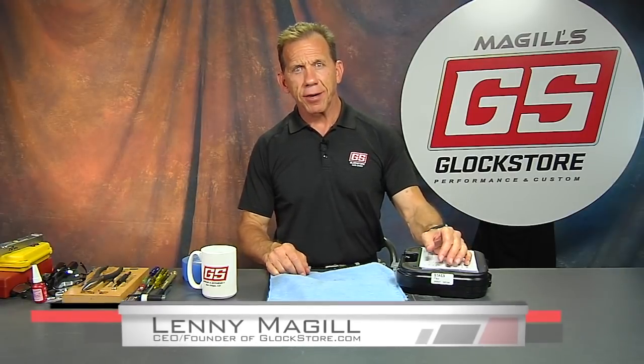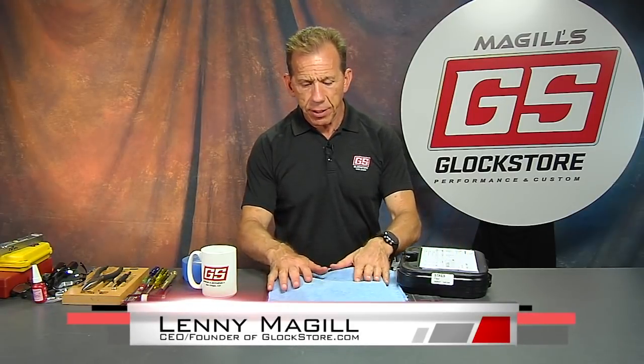Hey there, it's Lenny McGill with the Glock Store Performance and Custom Shop right here in San Diego, California. I was recently in Nashville, Tennessee because we're opening a retail location as well as a warehouse in Nashville that will help us ship quicker and all that good stuff. We're not leaving California — we're going to open a secondary facility in Nashville.